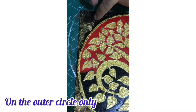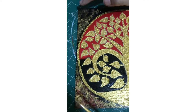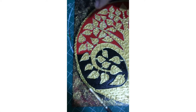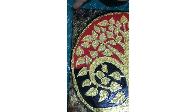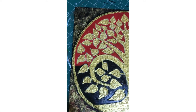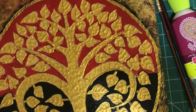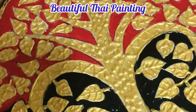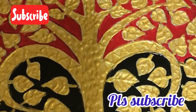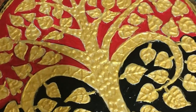Now apply some color with the help of your finger to give a special effect to the outer circle. The beautiful thigh relief art painting is now ready. Please do like and subscribe to my channel. Thank you for watching!